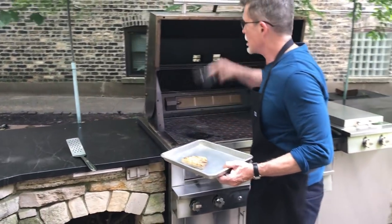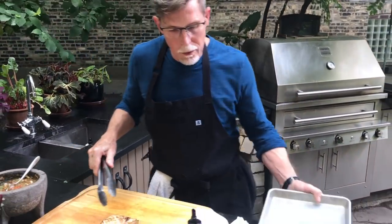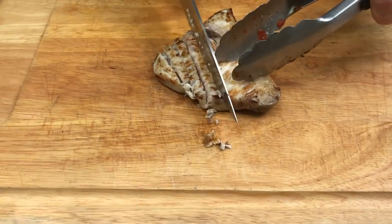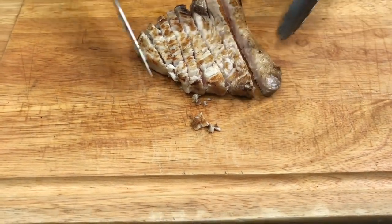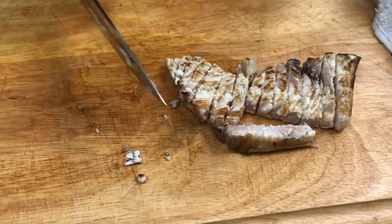Let's take that back over to the cutting board. With swordfish, if you cook it too much it'll be harder to have it work beautifully on a taco. But this is cooked to that medium rare state, so I can just cut it in long pieces like that.